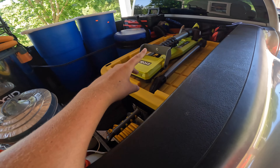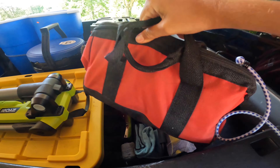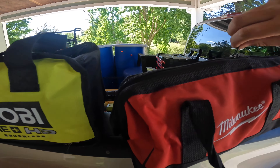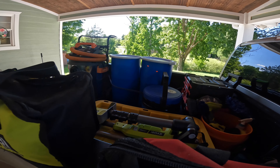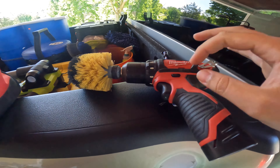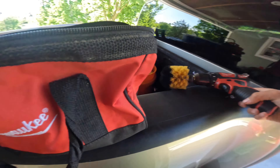Back here we've got some Ryobi batteries, and in this Milwaukee bag we've got my polishing pads. I've got my M12 drill — just a regular one, not brushless — with a wheel attachment. Then there's my right-angle impact with an extra battery. I use this impact for polishing and it surprisingly works really well for what I need.